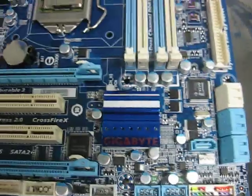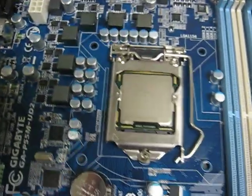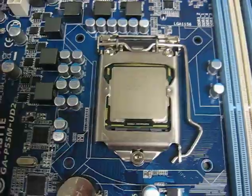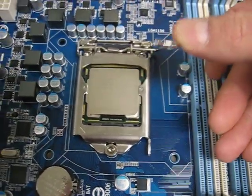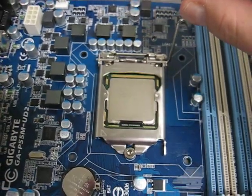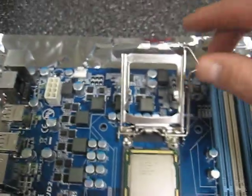I've got another nice Gigabyte motherboard, and this lockdown is really just kind of cool — it's something different. See the big arm? It makes it really easy to do with just one thumb. As you push that back, the whole shield just pops up and goes back.